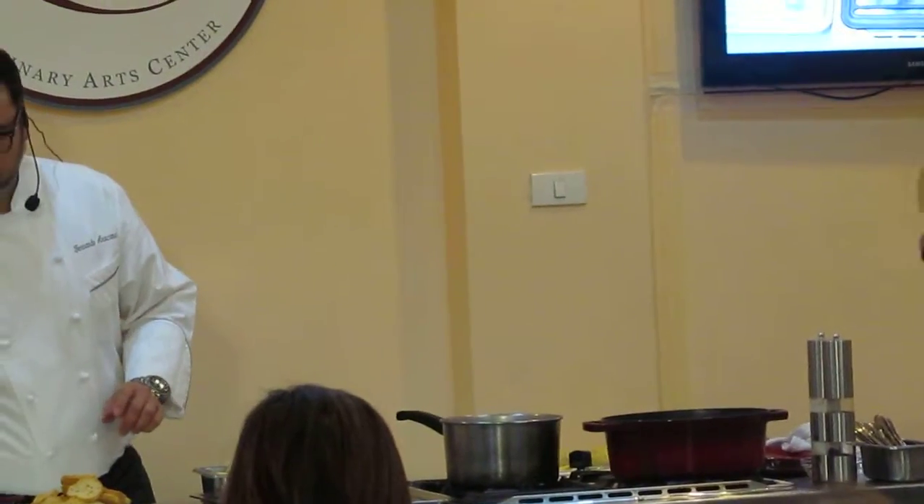Alright, just to swing back a little bit — this is how the finished product looks. Nice. Ta-da.